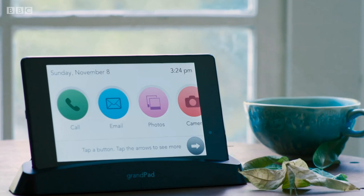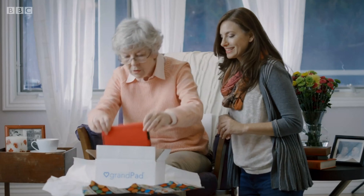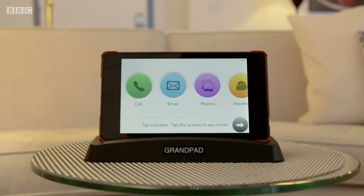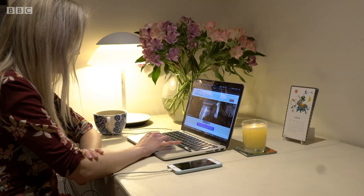We also tested a couple of tablets designed for elderly isolators staying at home, with help from some click relatives. The GrandPad has its own data connection and is designed to work out of the box. It certainly seemed easy enough when I tried it with Osmond's grand-in-law, Kath.